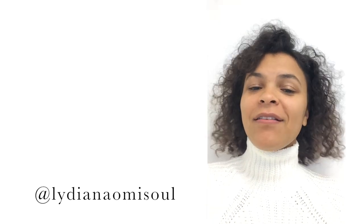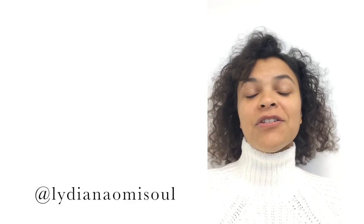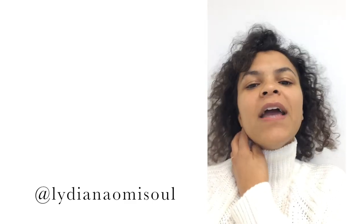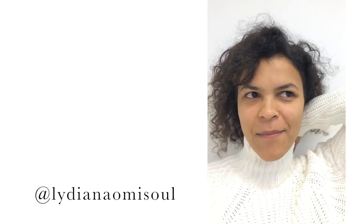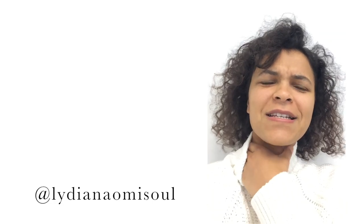Hi friends, thank you so much for watching. Please give me a like if you enjoyed this video and let me know in the comments any alteration thrift tips that you might like to share with people that you find really helpful. If you like this video, please subscribe and don't forget to hit the notification bell that will notify you when I post my new videos. I'll see you guys next time. Bye!